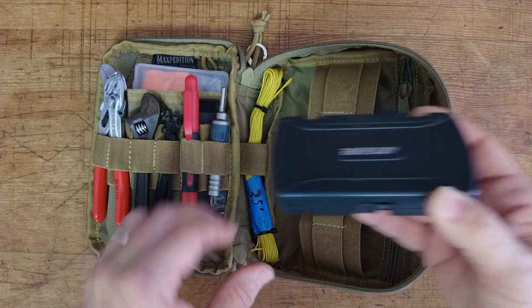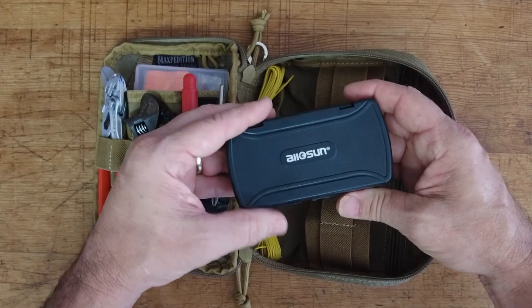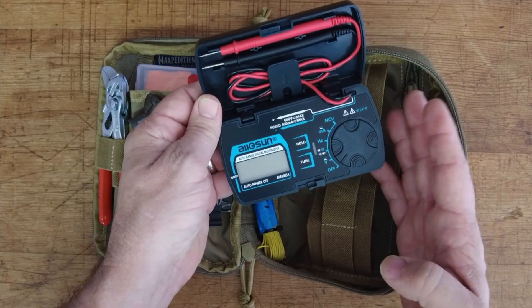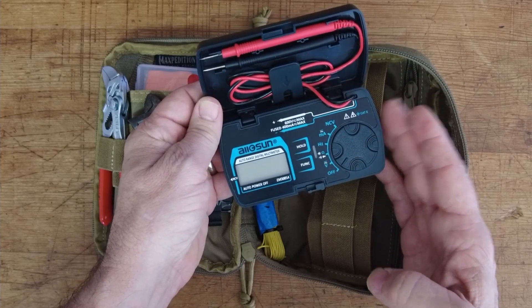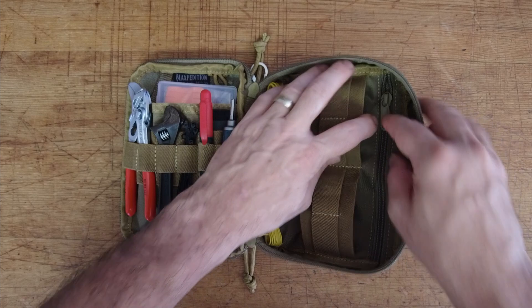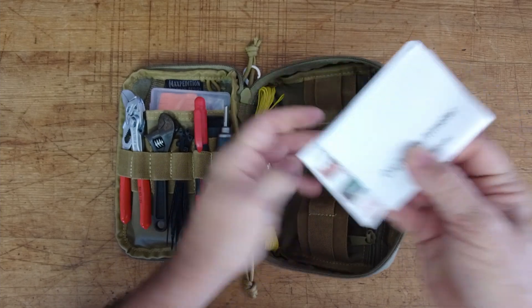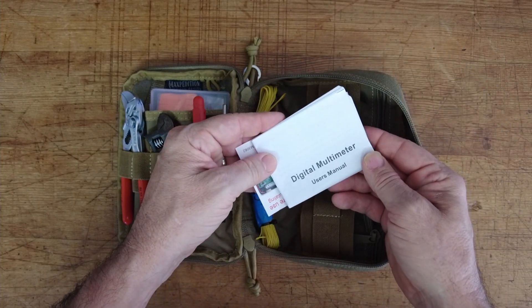Last but not least in this kit is a very small multimeter — exactly what I could have used in Orlando to figure out what was wrong with that HT charger. Inside the zipper pocket in the back I keep the directions for the multimeter. T.O., I'm waiting on your response video. Everybody else, thanks for tuning in today. If you found this useful, give us a thumbs up before you head off. We'll see you on the next one. Until then, 73.